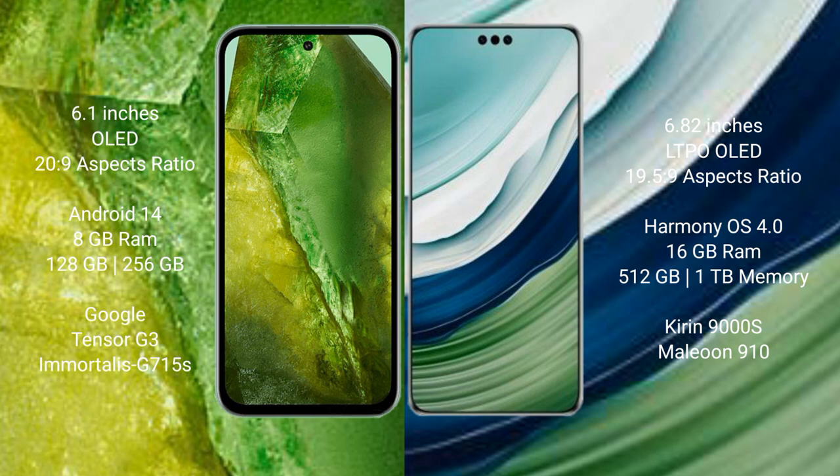Google Pixel 8a runs on the Android 14 operating system. Huawei Mate 60 Pro Plus runs on the HarmonyOS operating system.